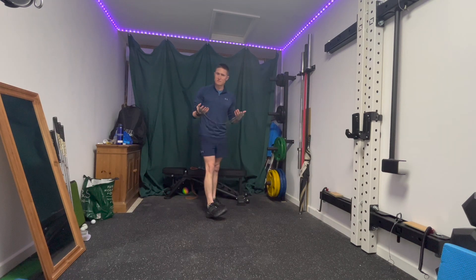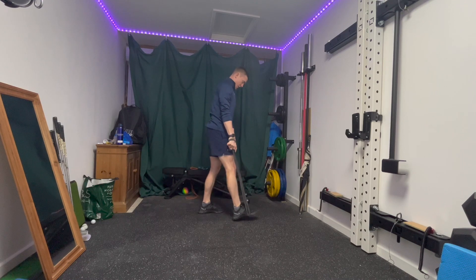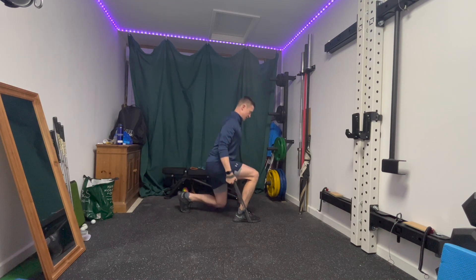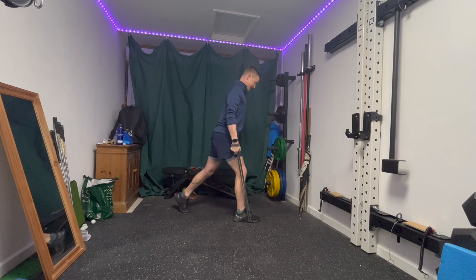Next up we're going to do a split squat. I'm going to use the heavy band for this one, so under the front foot, big step back behind onto your toes. Nice and tall upper body, pinching your shoulders back, knee down with control, standing back up nice and tall. Make sure nice and tall upper body, back knee down as low as you comfortably can go.